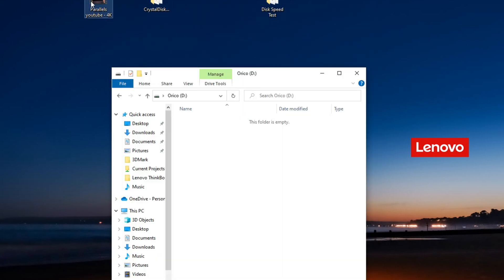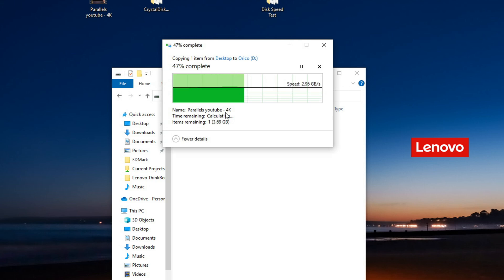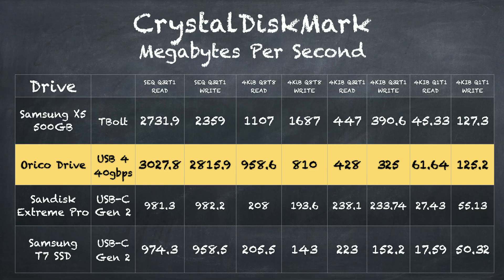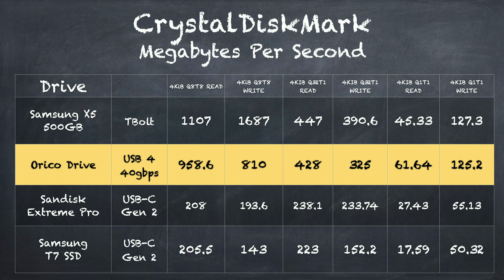Let's write a file to it to see how fast that goes — we're pushing data over to that drive at about 2 gigabytes per second, and this 7 or 8 gigabyte file transferred very quickly. Earlier we ran the CrystalDiskMark test, and on sequential reads and writes it is much quicker than what you might see out of the SanDisk and Samsung USB 3.2 drives. It's on par with a Thunderbolt drive that Samsung put together a couple of years ago. On random reads and writes the drive is also very competitive against the Samsung Thunderbolt drive, and certainly much quicker than those USB 3.2 drives.